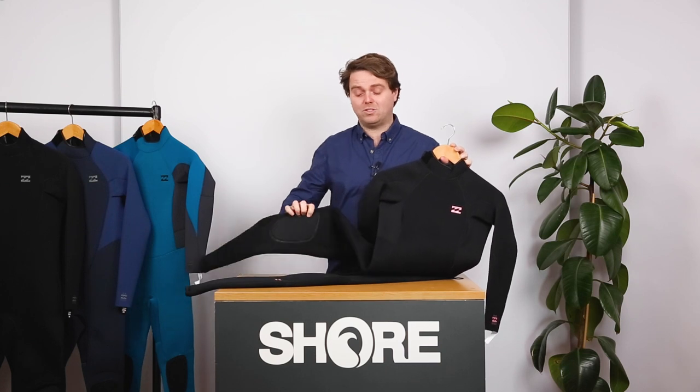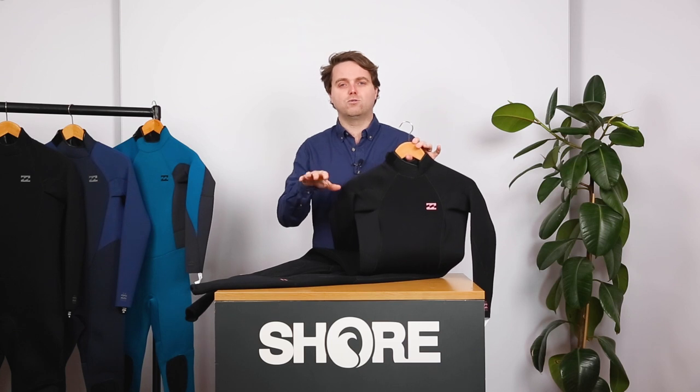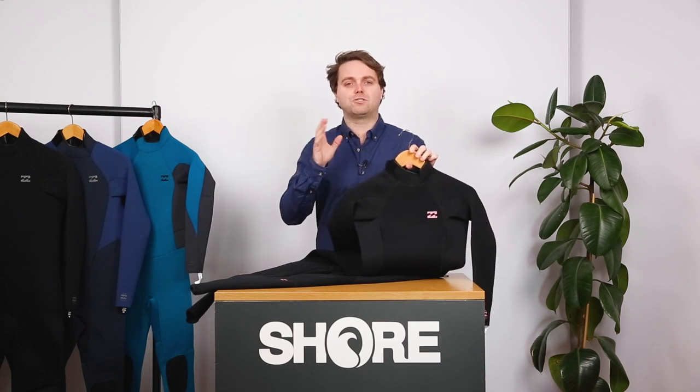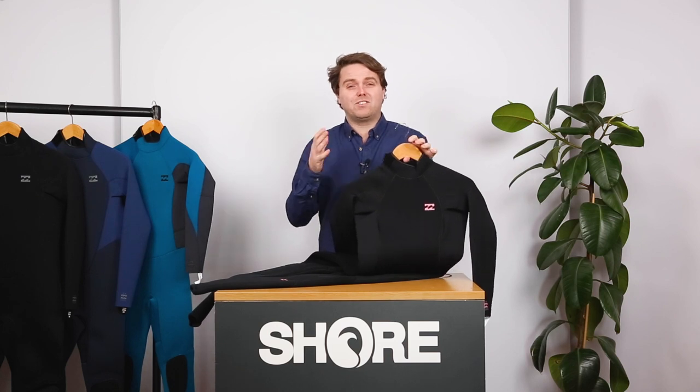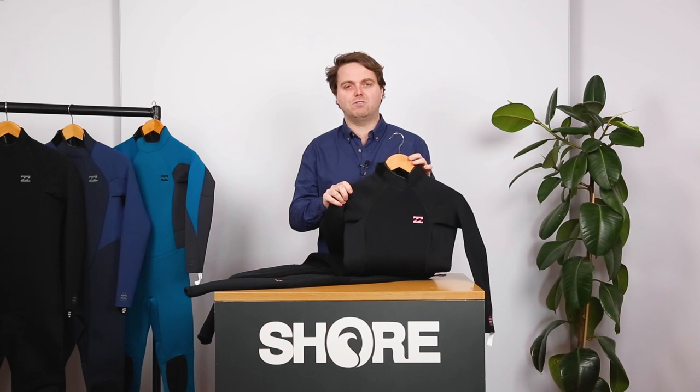Sizing on wetsuits is really important, especially when you're looking for your first suit. Check the size guide below and also watch our video that talks about how a suit should fit. You could spend all the money in the world, but if the suit doesn't fit you're going to be cold, so making sure you get a good-fitting suit is really, really important.